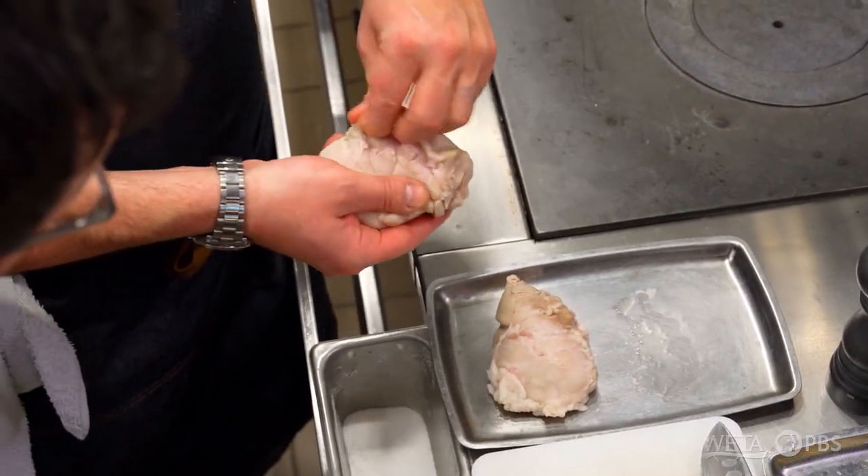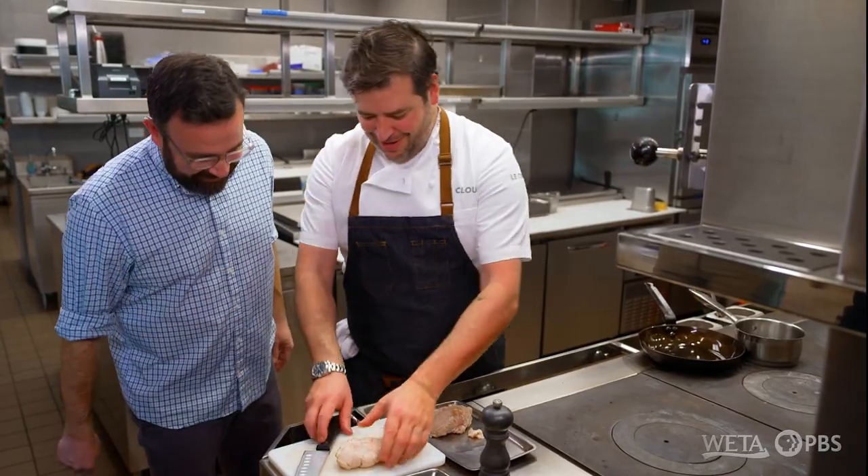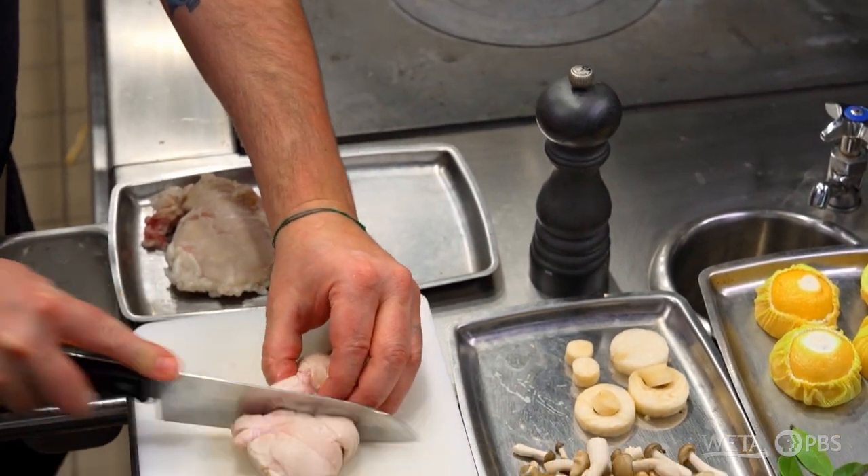So we're just going to do like this — and you can see how that skin just peels right off. Depending on how much you love it, this is one portion or two. We'll do two so we can share, because I love it too.